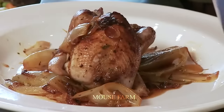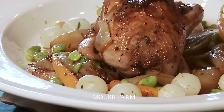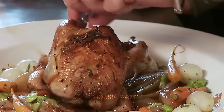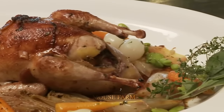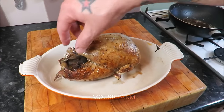In addition, pheasant meat is high in vitamins and minerals, especially vitamin A and vitamin E. Whether sautéed, oven-roasted or grilled to perfection, the succulent flavor of pheasant meat will elevate any dish, making it a suitable choice for those seeking a delicious and nutritious dining experience.